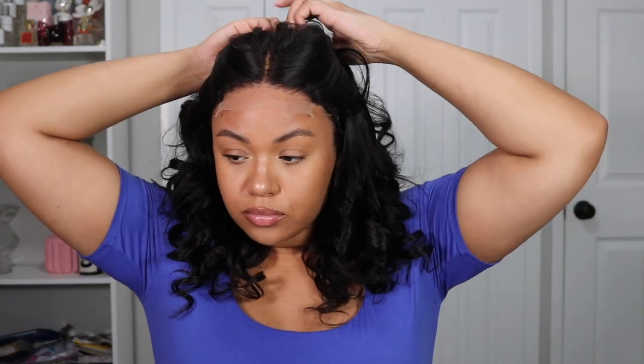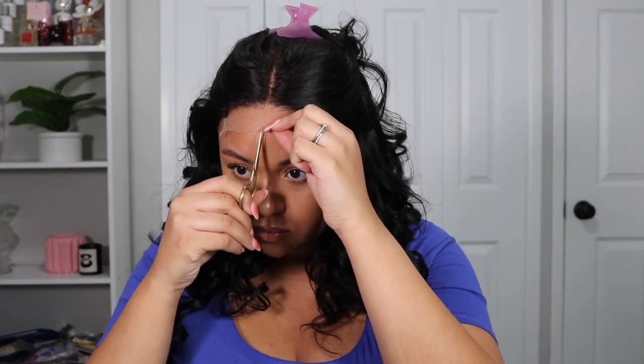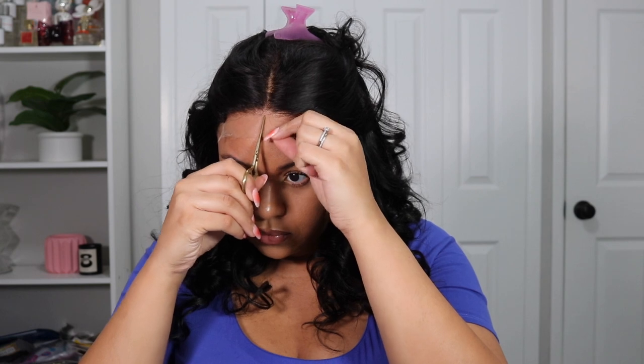I was just trying to get a vibe for the wig — like, do I like it, do I not like it? So I decided to just go ahead and cut the lace. I had to pin back my hair obviously, and then I'm just using some little scissors and an eyebrow razor to cut that lace in a zigzag motion so that it looks really natural.